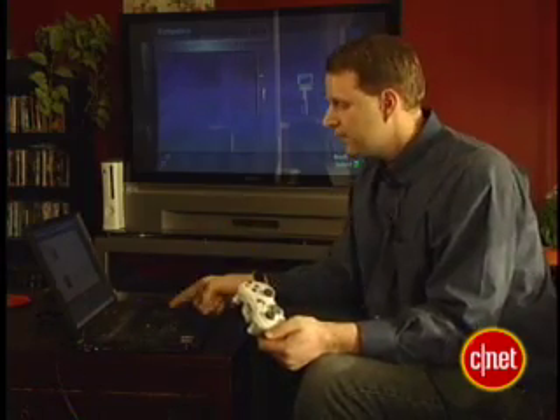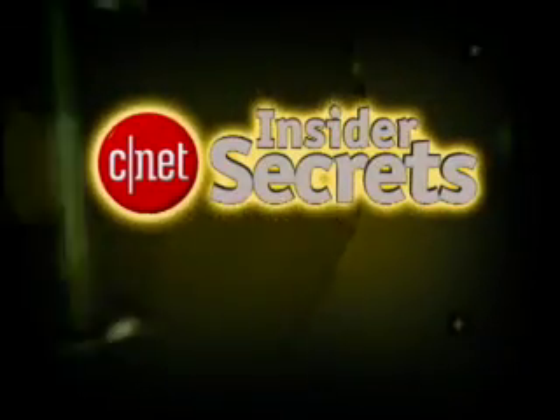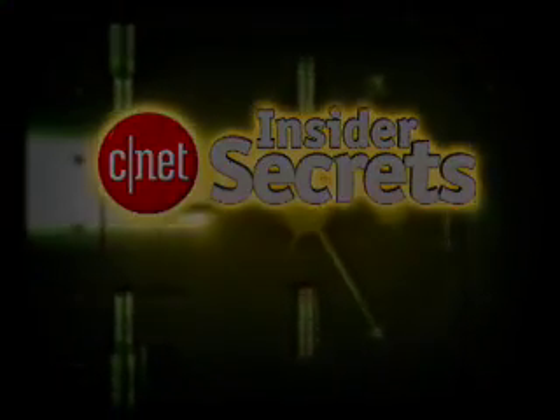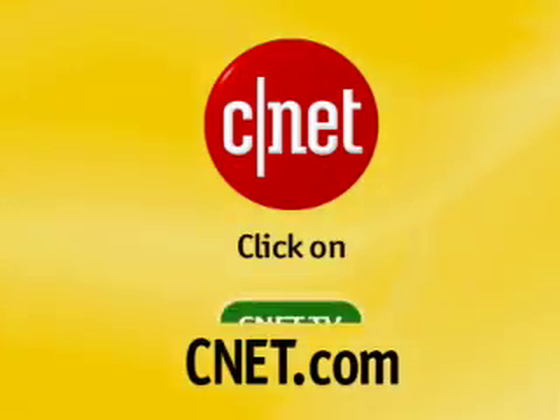Whichever way you connect, it's nice to know that the movies and music you download on your PC can be transferred to your TV via the Xbox 360. Take that, Apple TV! That's it for this edition of Insider Secrets. I'm Tom Merritt for CNET.com. Stay connected! For more video like this, go to CNET.com and click on CNET TV.